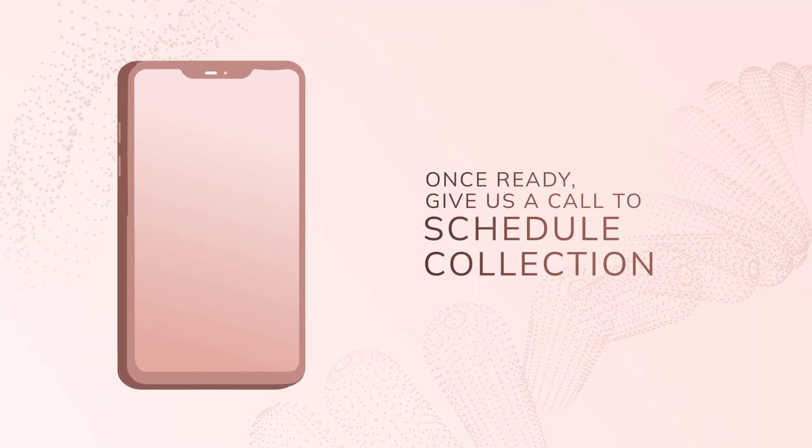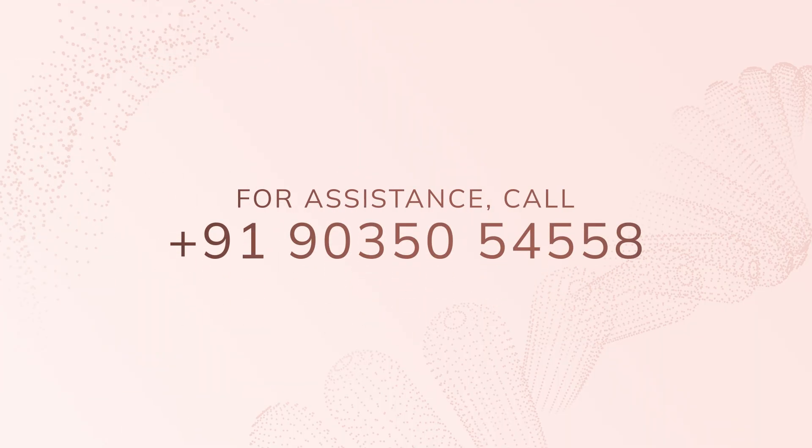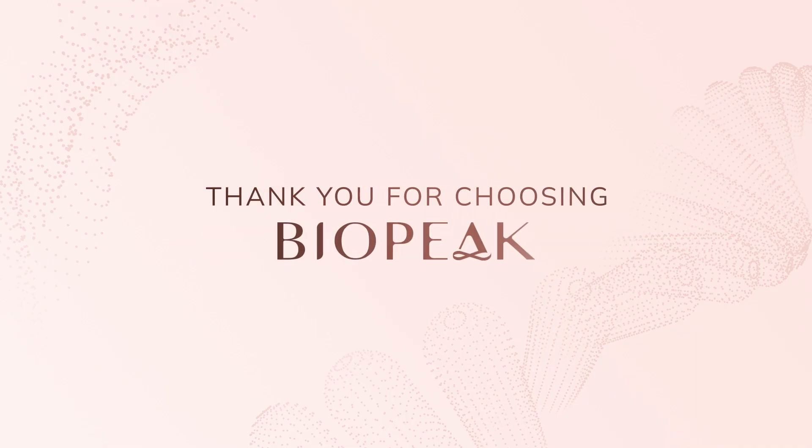Once you're ready, just give us a call to schedule your collection. If you have any questions, feel free to reach out to us. Thank you for choosing Biopeak.